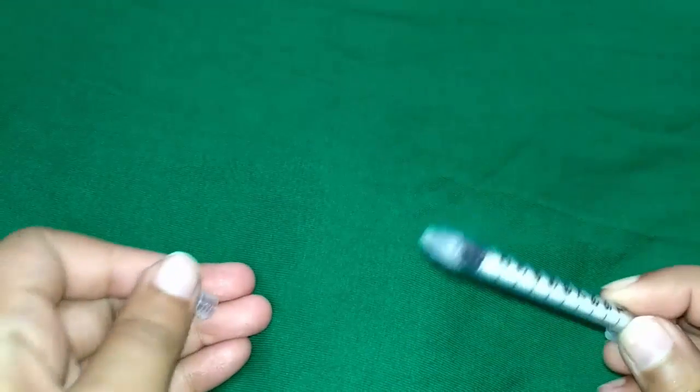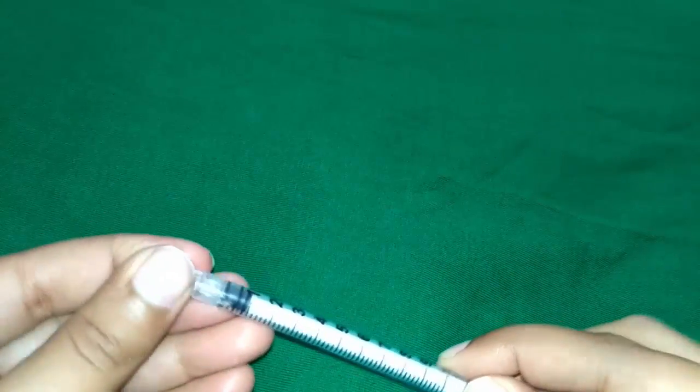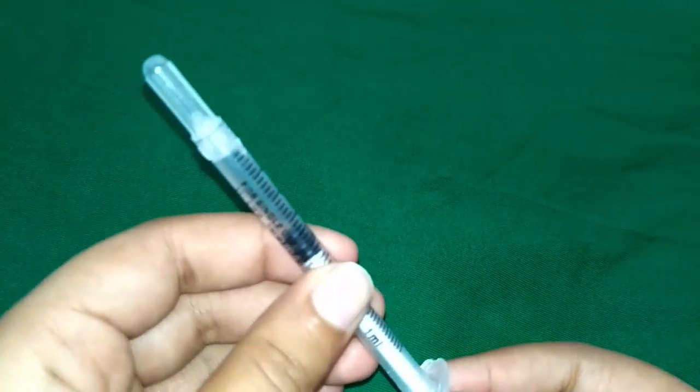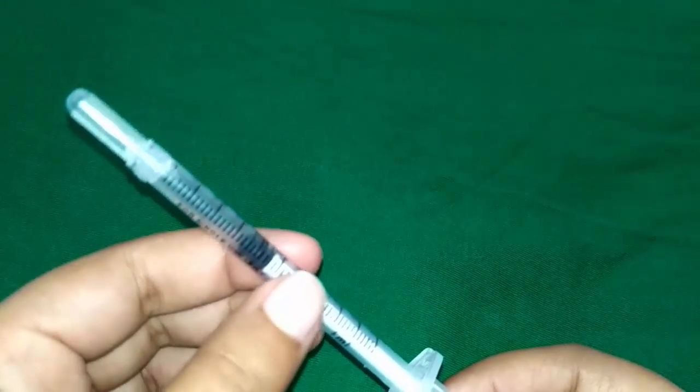The silicone coating allows the needle to pass through the skin easily and with less pain. This is the barrel — it is a long, thin, cylindrical chamber that holds the insulin. It is marked with lines to measure the number of insulin units.